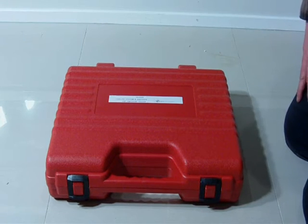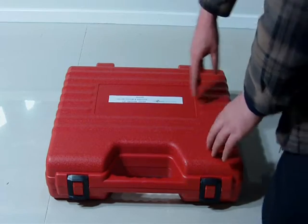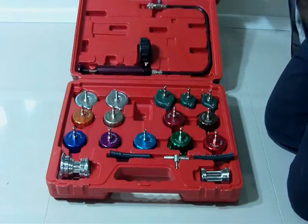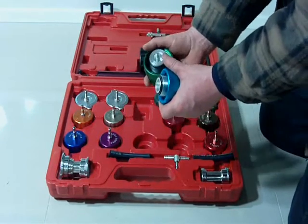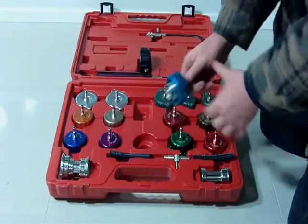I just want to take people over them. Firstly, the case — solid, sturdy case that they come in. And firstly, we're going to start with the fittings. They are anodised aluminium — fairly decent quality. In fact, they're very good quality.